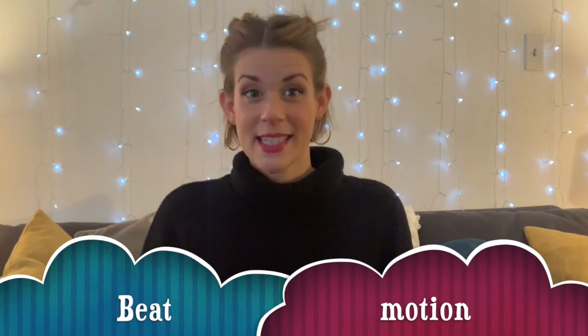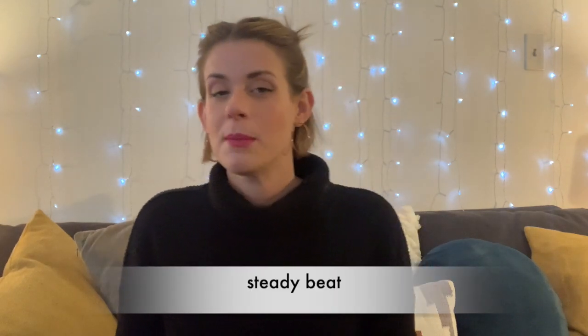Hi everybody! We're doing a beat motion today, which means that we're going to keep a nice steady beat while we sing. We're singing a song we already know so that we can focus on the steady beat.